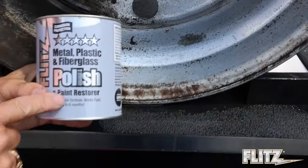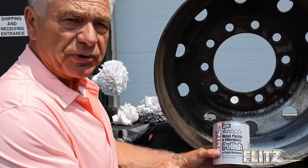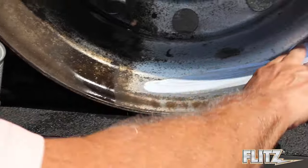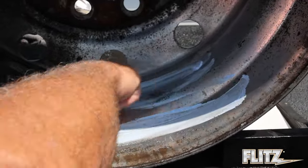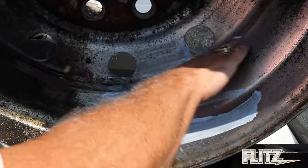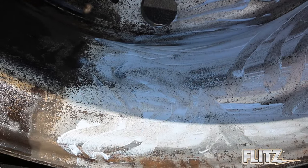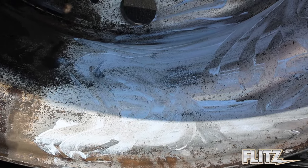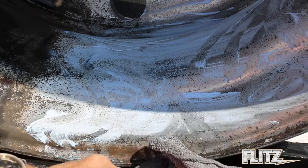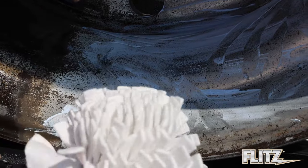Now we use the Flitz polishing paste. If you notice, it says metal but also says plastic, fiberglass, and paint restoration. Flitz has always been sold as a metal polish but the product is used in many different areas — we use it even in these holes here. I spread it on just with my hands, though you can use a paintbrush or anything else to apply it. Once you put it on, you simply use it with a buffing ball. The buff ball is made of a felt material called viscose felt, which comes out of Germany.